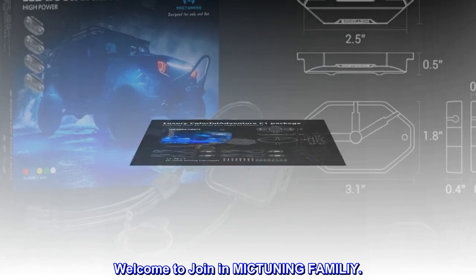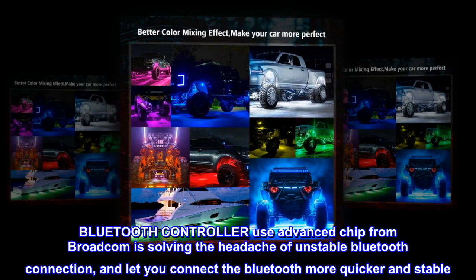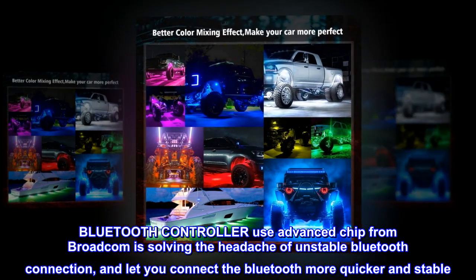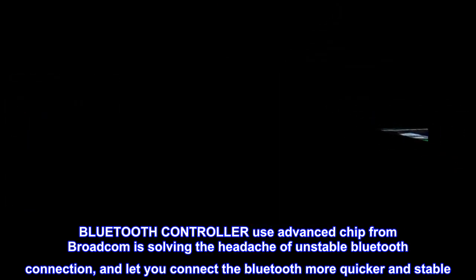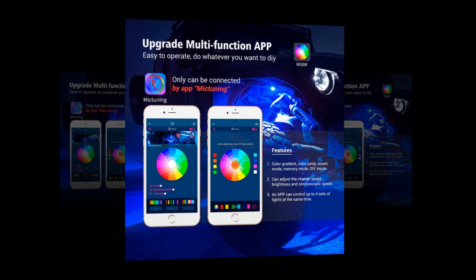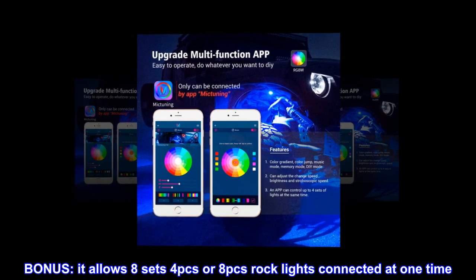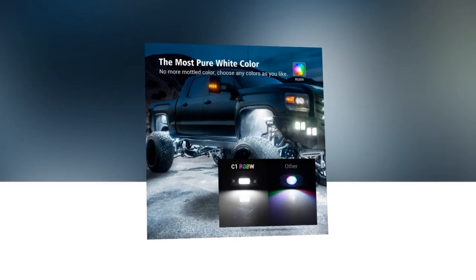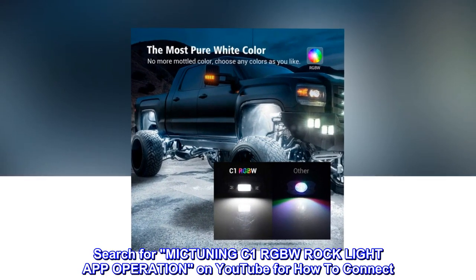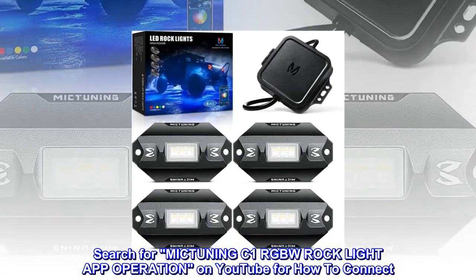Welcome to join the MICTUNING family. The Bluetooth controller uses an advanced chip from Broadcom, solving the headache of unstable Bluetooth connection and letting you connect more quickly and stably. Bonus: it allows eight sets of four PCs or eight PCs of rock lights connected at one time. Search for MICTUNING C1 RGBW rock light app operation on YouTube for how to connect.